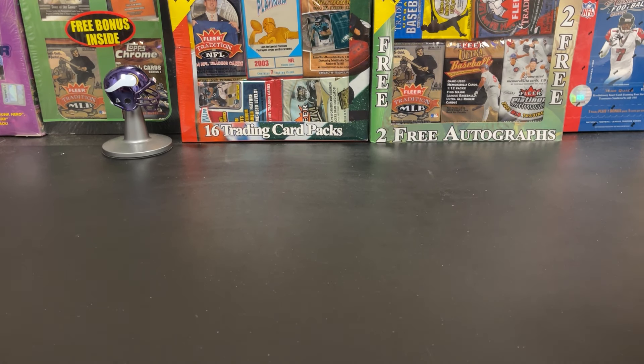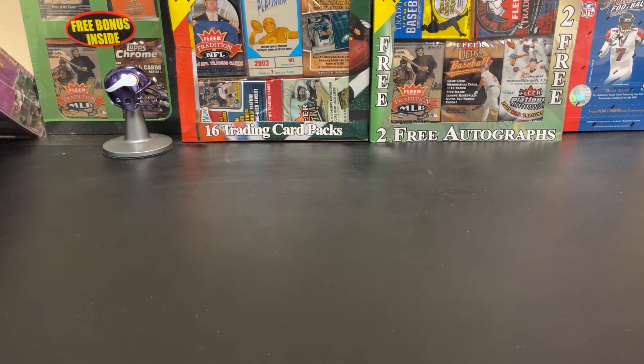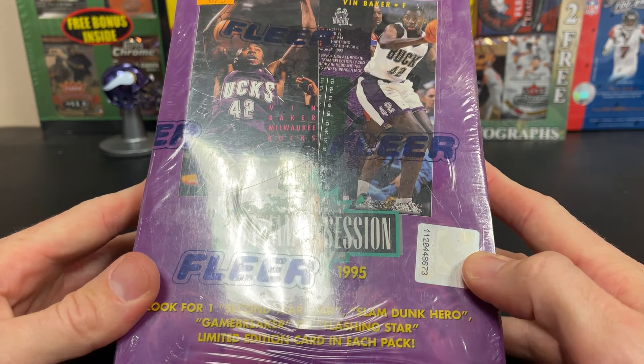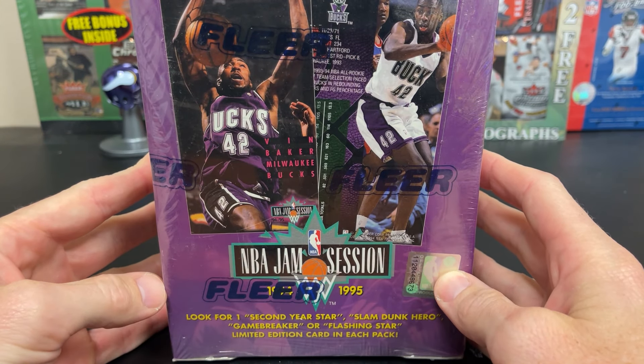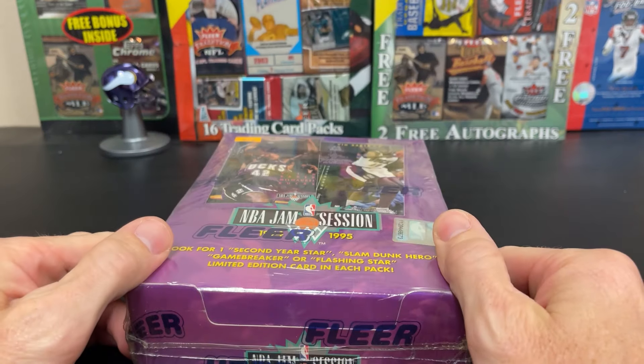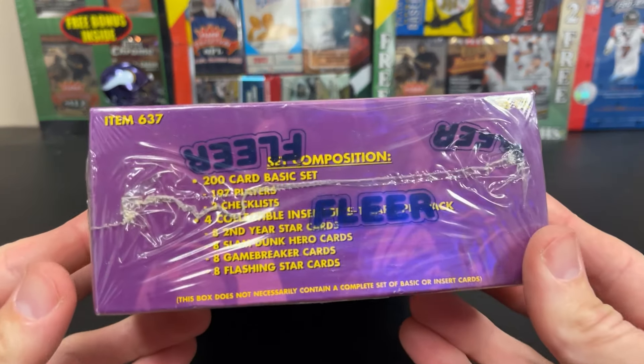Hello, everyone. It's about that time we get rid of the wall and get a new wall and let you guys get previews of what we're opening. So let's start today with NBA Jam Session 94-95. Very interesting set.